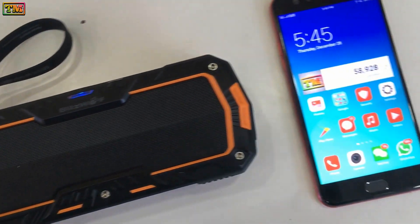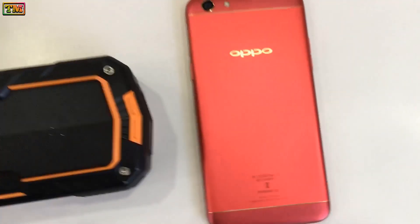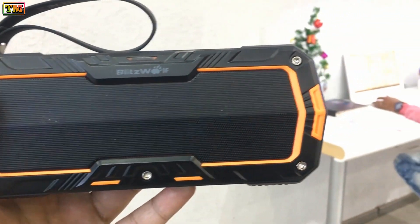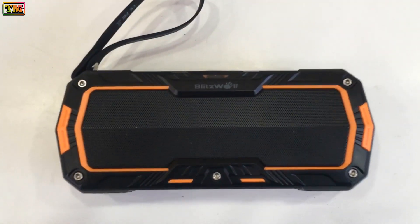It has a 2000mAh battery, with which you can play songs up to 6 hours at 70% volume. It has two 5-watt speakers and a passive subwoofer which will give you crystal clear sound and robust bass. It also has a built-in waterproof mic with a noise reduction feature. Let me show you the sound quality of this speaker.